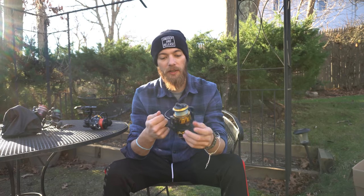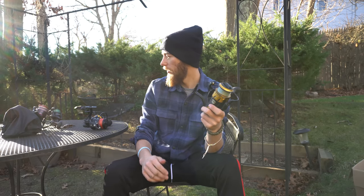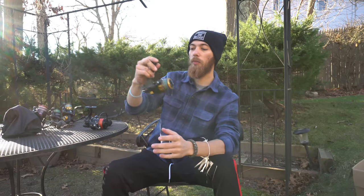I took everything apart, cleaned it, and regreased it, but it's still grindy. When you put pressure on it you can feel and hear the bearings grinding. It works, just very noisy and not perfect anymore. That reel was around $170, and the Conflict was about $150.